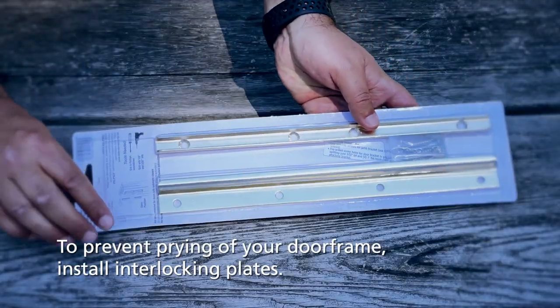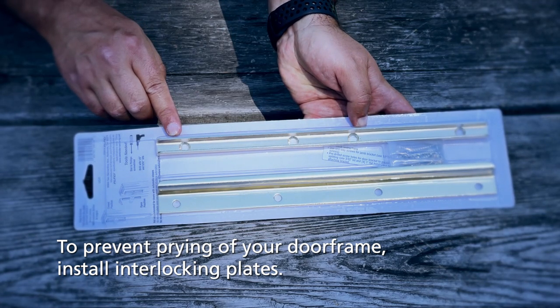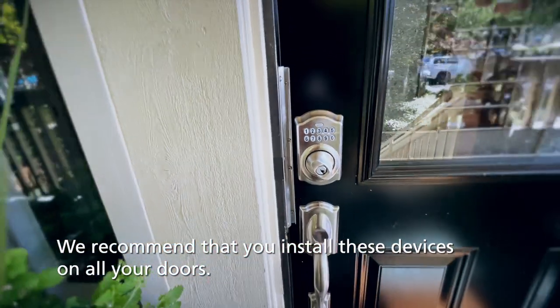To prevent any prying of your door frame, interlocking plates are great reinforcements to the security of your door and its frame. To better keep your home safe from intruders, we recommend that these items be installed on all your exterior doors, not just the main entrance.